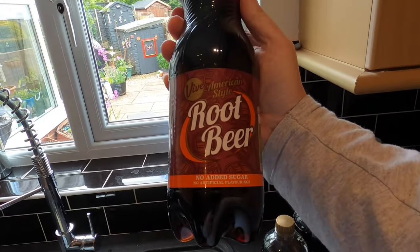Good morning from the kitchen folks, and welcome to another experimental day in home brewing. Today I'm going to have a go at making a root beer flavored cider. My root beer flavor is coming from this stuff.